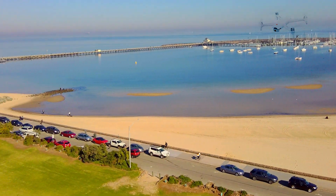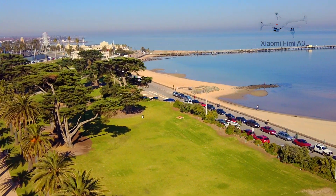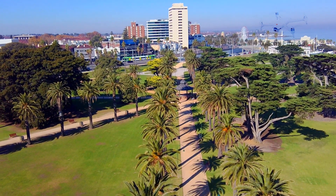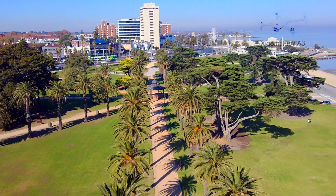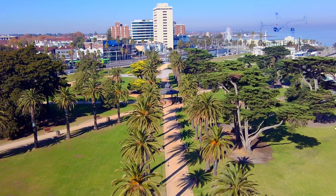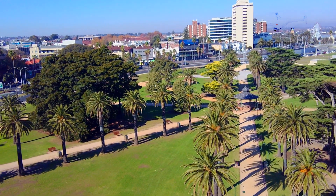It feels really solid and stable, and it's holding this position really well. The remote control sticks feel good, although when I'm turning left or right there's a little bit of oversteer in cinematic mode. However, once the drone is moving forward, it's a lot easier to control.